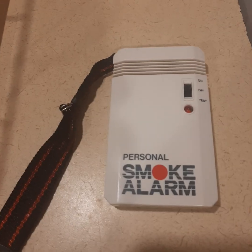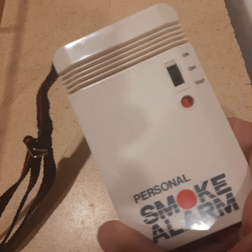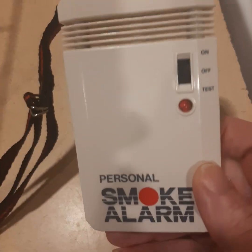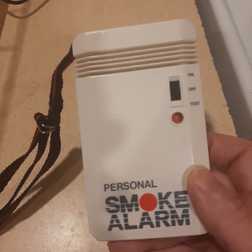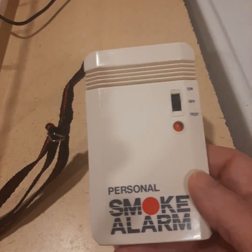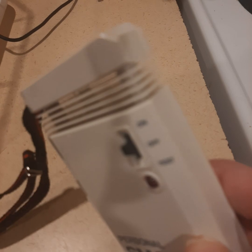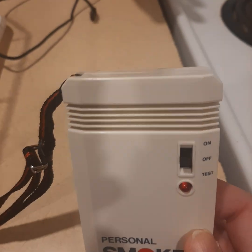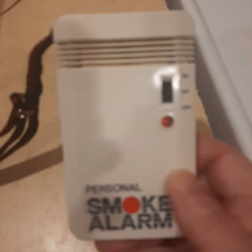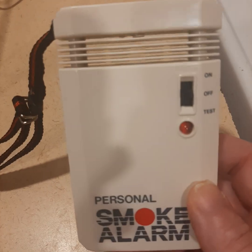Hey everybody, miss_jane_1973 here. This is going to be a quick video on this personal smoke alarm that I got with the other two alarms that Jesse sent me. It's obviously way too small to have an ionization sensor — sorry, a little tongue-tied, it is later at night — but I want to post this.